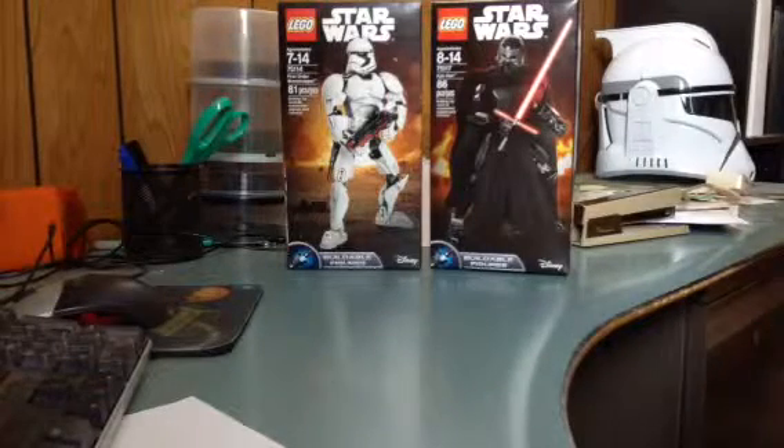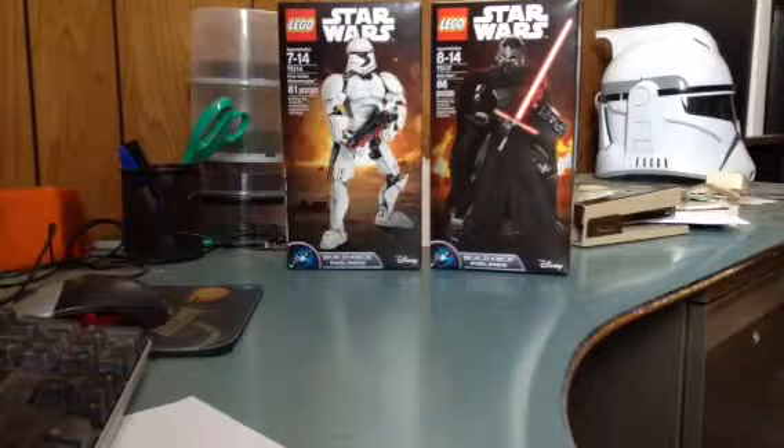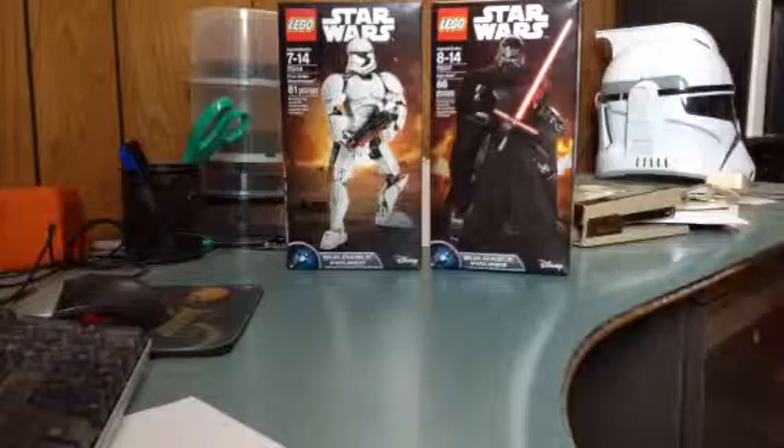Hello everyone, Dylan from Dilladays here with my last Star Wars The Force Awakens Constraction review, and this one is on First Order Stormtrooper and Kylo Ren.